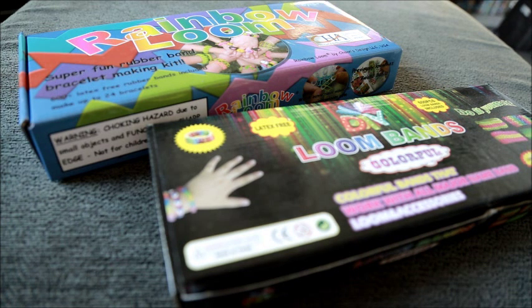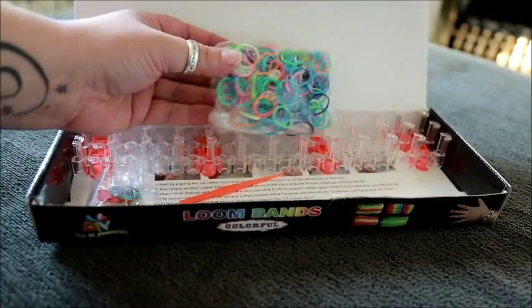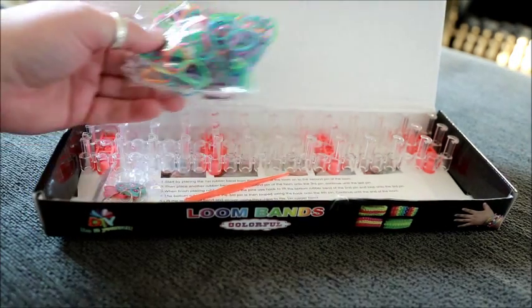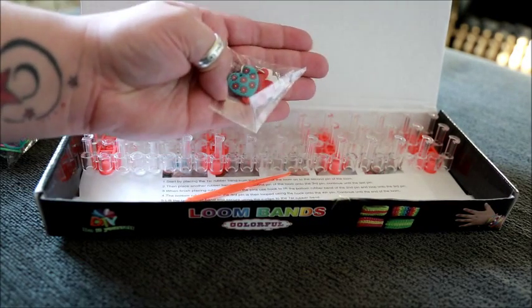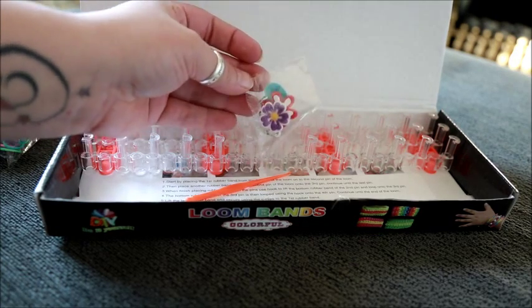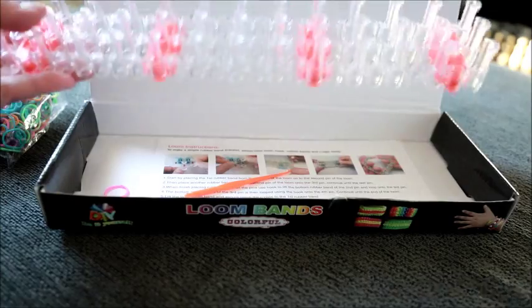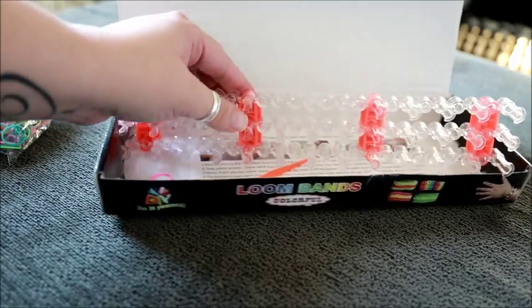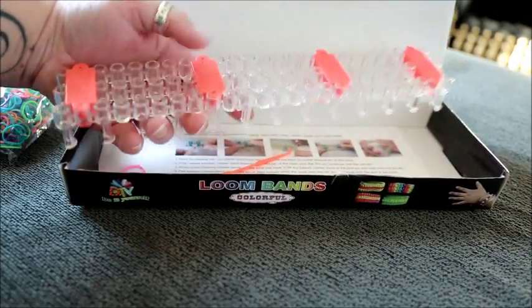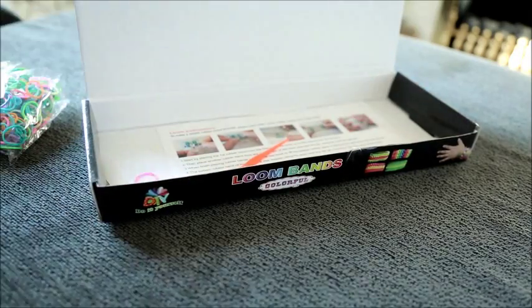I'm going to briefly introduce the contents of each one before comparing them. So this is the Loom Bands box. Inside there are some elastic bands — I've already used quite a lot of these. There is a packet of rather cheap looking charms; they're not great and I haven't used them. Of course there's the loom itself, which is made of cheap plastic. The plastic bits that hold the loom together are more sparse and come apart a lot easier than the Rainbow Loom.